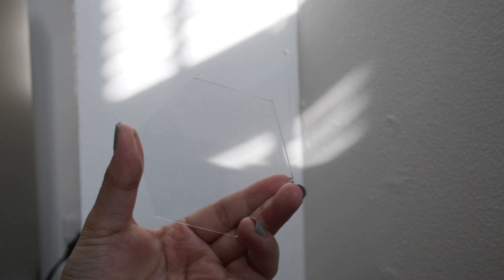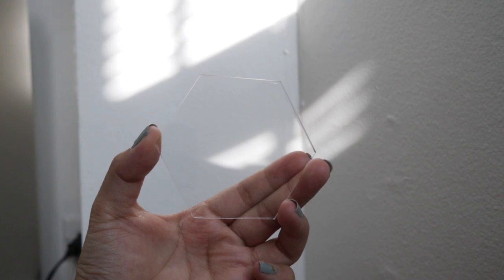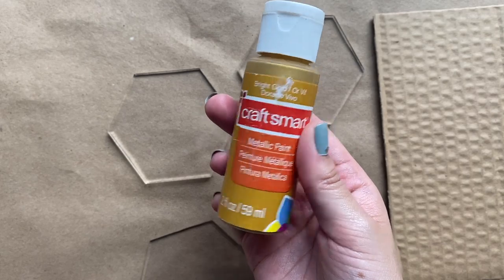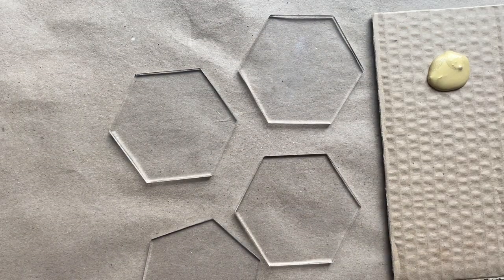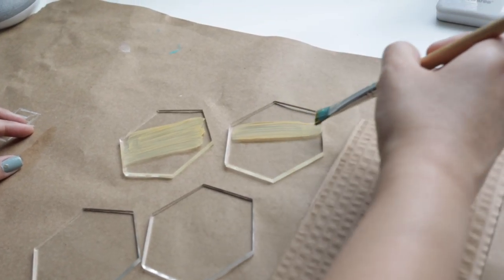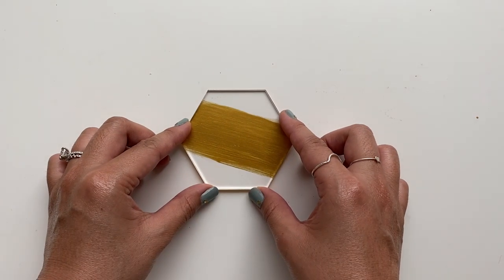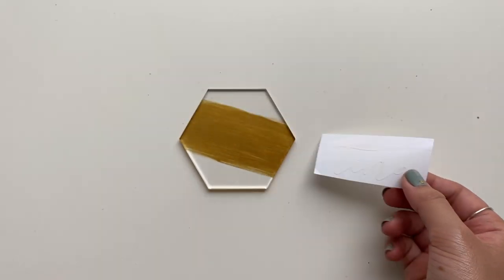This next one is pretty simple to do but it looks amazing. I got these clear acrylic hexagons from Amazon and they are perfect not only as a place card but also as a coaster, because they are pretty thick so they will hold up and work perfectly. What I'm going to do first is paint one side with gold acrylic paint. This actually took me three coats to get it to where I was happy with it, but it was so worth it. For the names you can choose to write with a paint marker or use vinyl — I chose vinyl, and if you're looking for a tutorial on how to do this with your Cricut machine I will have my video linked down below.